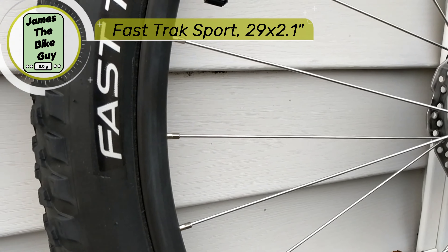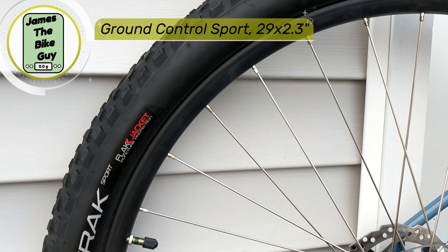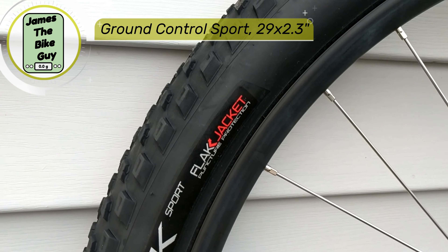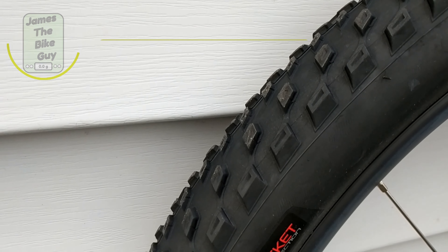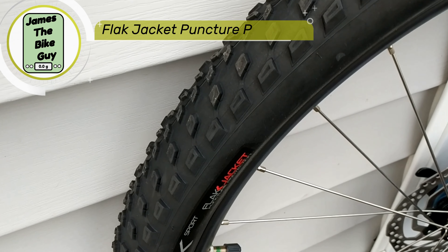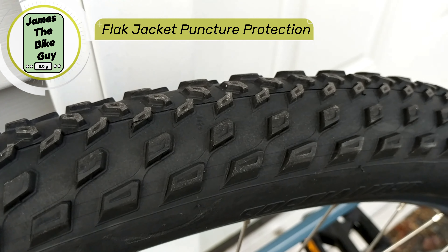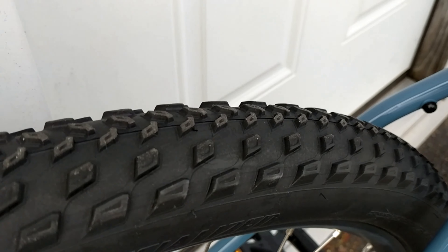This bike's tires are going to be the Fast Trak Sport — a 29 by 2.1 tire. The tire itself is set up with their Flak Jacket technology, which means it's going to have some nice durable puncture protection. It is a wire bead tire, but you've got a really nice tread compound on here that should grip pretty well.